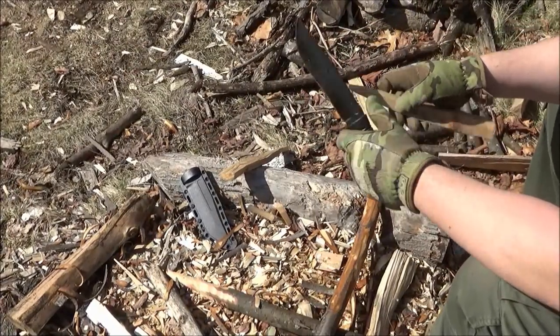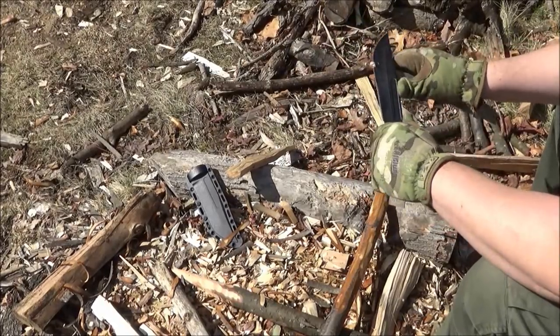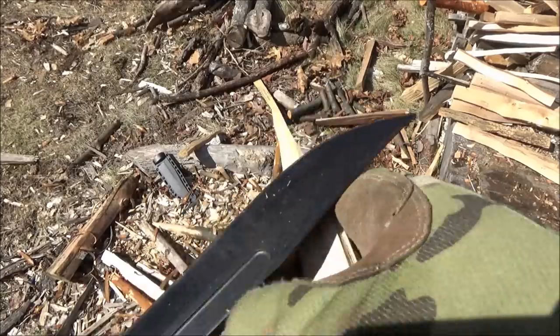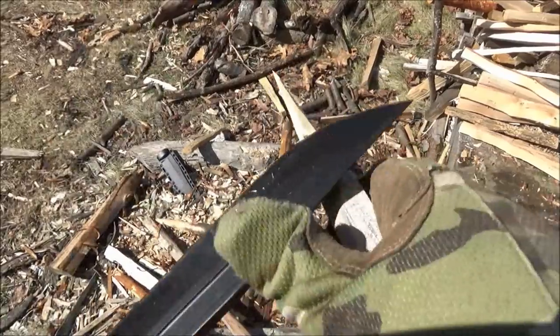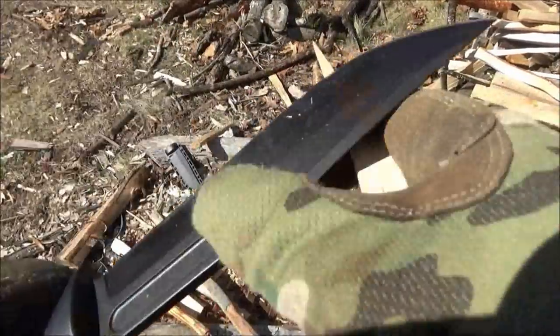Now, about this steel — 8CR13 MOV. I've had many knives of that steel, but they've all been folding knives, and now I think I see why. This is my first fixed blade with that steel, and probably the last fixed blade I would buy with that steel.